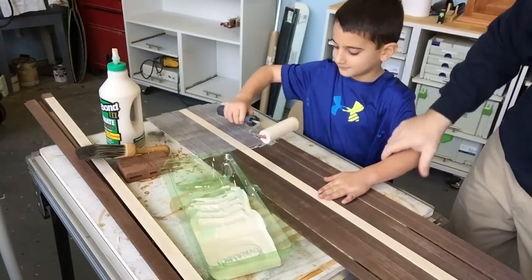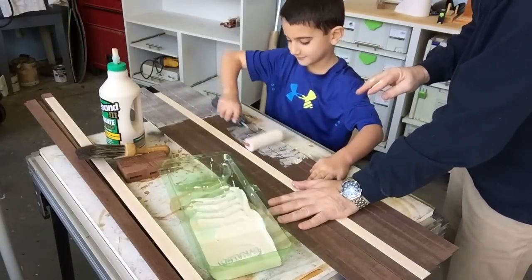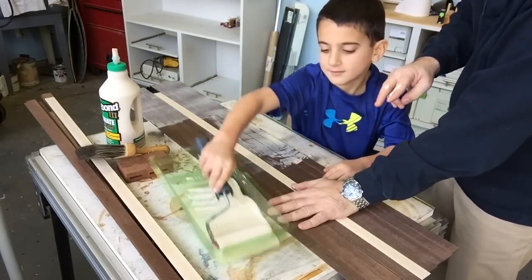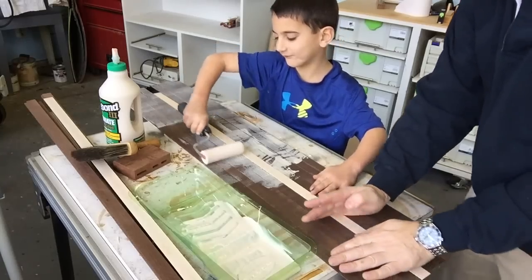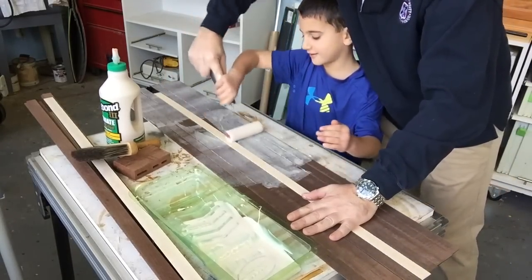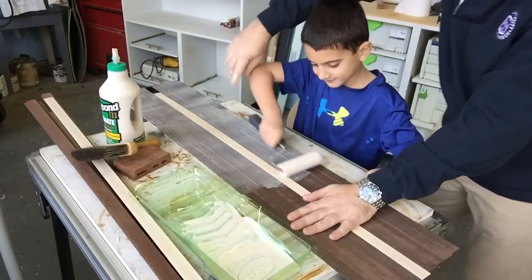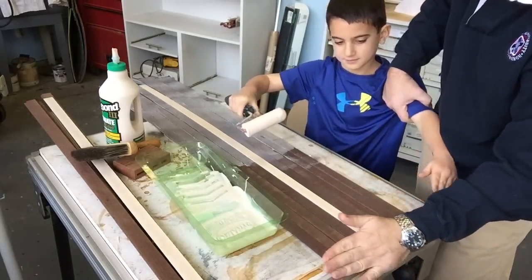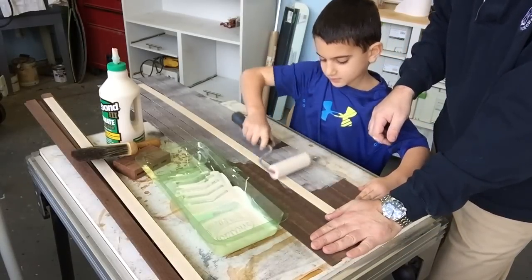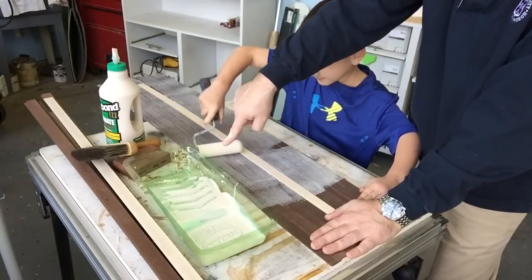Let me slide it up — ready, sliding it up. Off you go, spread it out. Keep going, I think you need some more glue. Yeah, you've got to spread it out, James. Look — see, there's too much there. Fill in the gaps. Okay, that looks good. Let me slide it up so it doesn't go off the edge. Go — that looks good. Excellent, and down here. Perfect.